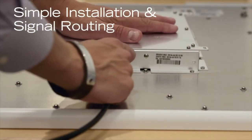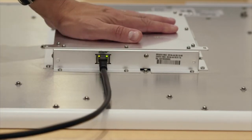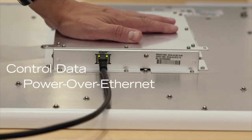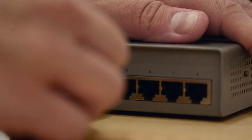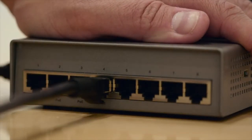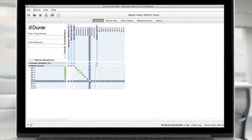Installation and signal routing are simple. Using Dante technology, a single network cable carries control data, Power over Ethernet, and nine channels of digital audio. Just connect the microphone to an Ethernet network and use the Dante controller software to route the signals to their destinations.